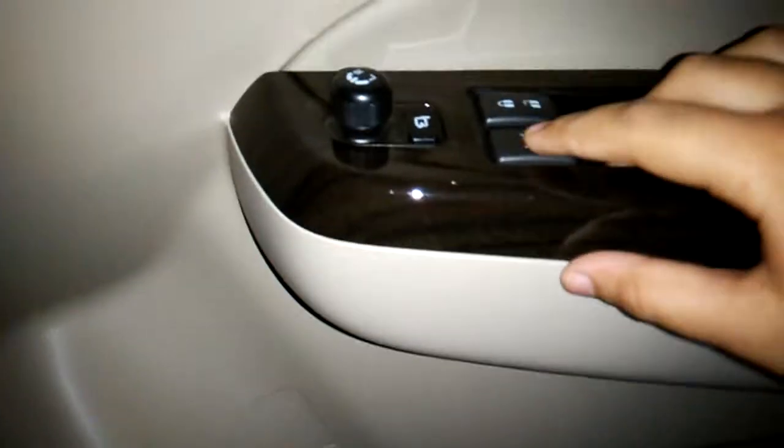Now, talking about the door material, this is hard plastic, you have wood trim, hard plastic and some storage under here. Wood trim comes with automatic up-and-down door side window, door lock, window control, your mirror control and power folding mirror.